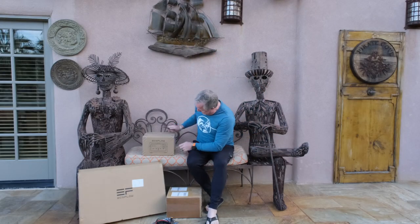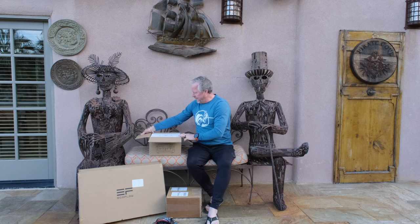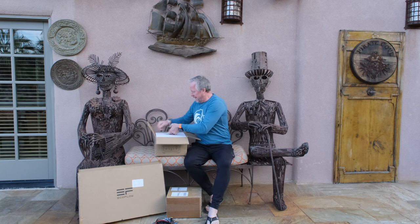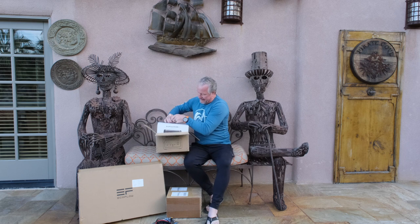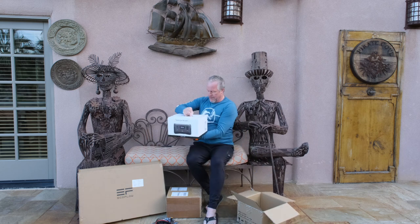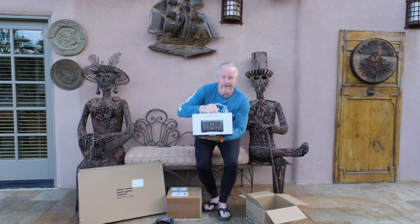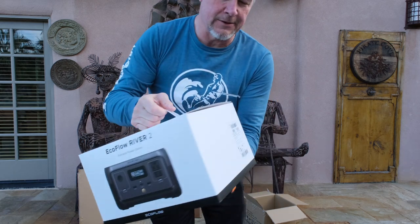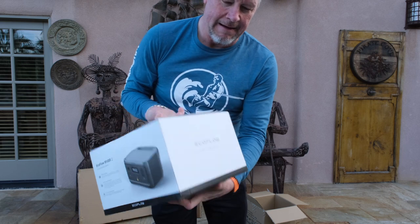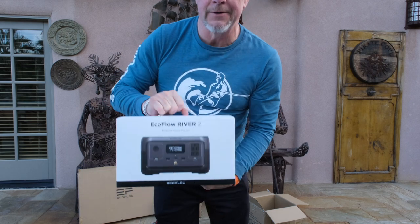Let's open up this main unit. Wow, pretty stiff hard box — and it's a box within the box, which you could kind of imagine. Very nice packaging. It kind of has that Apple feel. So here we go — it's a River 2. We'll find out what a River 2 is. You can kind of see from the picture.